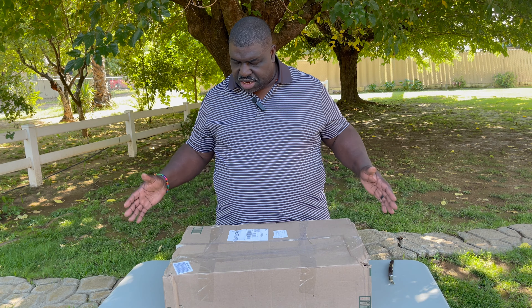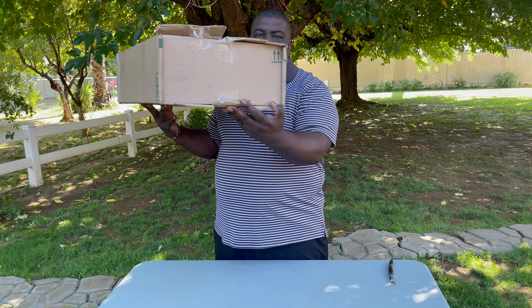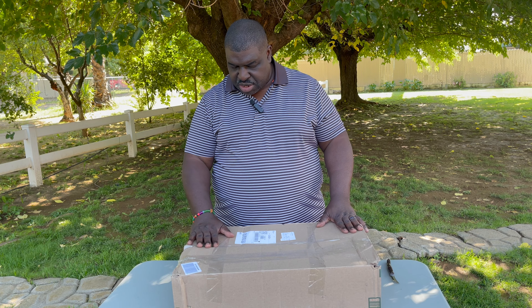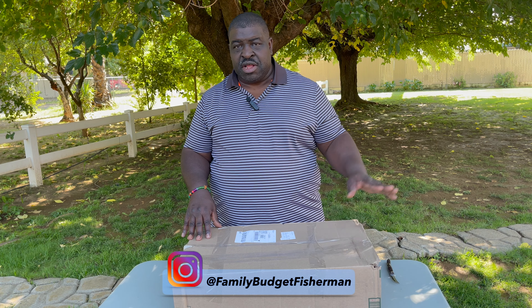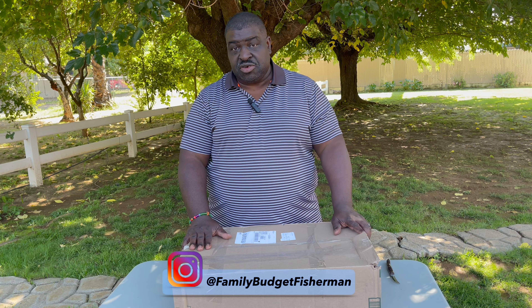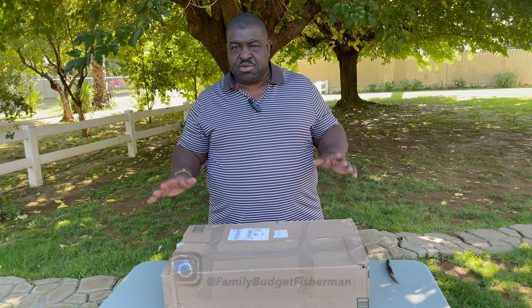One of the first things I want to mention — and this is a negative thing for me always — companies, make sure that when you're sending something, you send it in a package that can endure the hardship of traveling from your office to my home. Unfortunately, UPS almost didn't bring this to us. My wife took the box and they asked if we wanted to reject the delivery. My wife said no, but UPS took a picture and said they delivered it in this unfortunate condition. So just be aware of that.